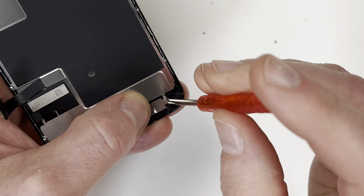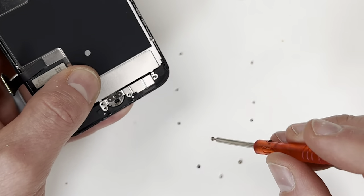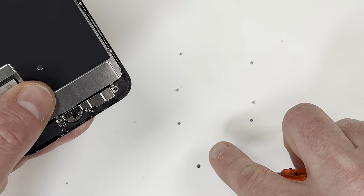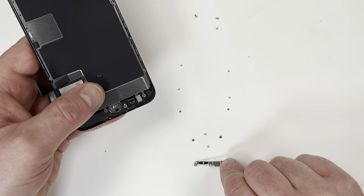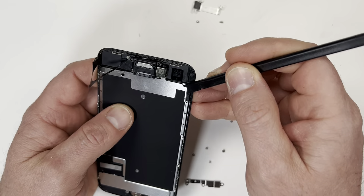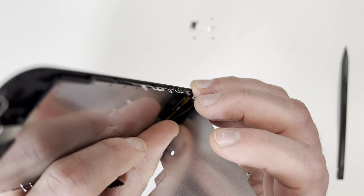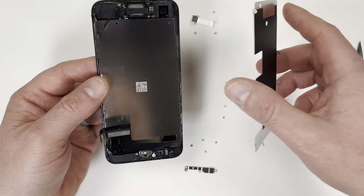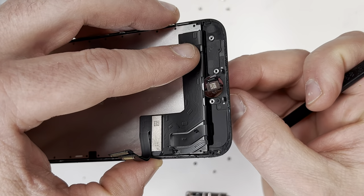Now I need to take off the plate holding down the thumbprint reader. With that plate gone, I'm now going to detach the ribbon cable connected to the thumbprint reader. With that detached, I can now remove the plate behind the screen. There's an adhesive on the bottom that I need to carefully remove. With that apart, I can go behind and slide the thumbprint reader through the hole.